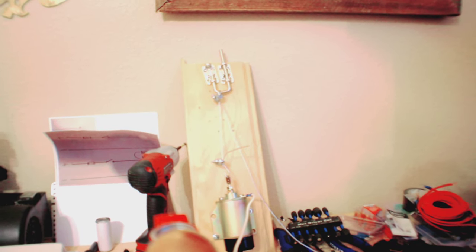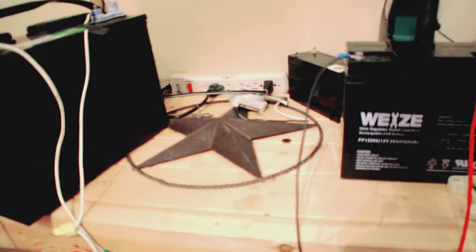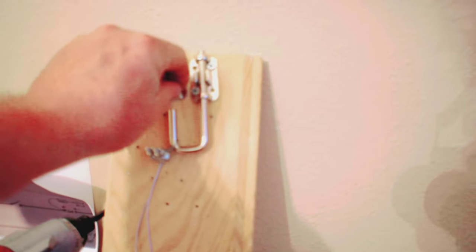Let's go ahead and make a call to it so we can see it in action. There you have it — with one phone call this will trigger the push-pull solenoid, it'll pull down, release here like it did, and it will release whatever I have running to the trap door.